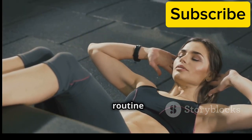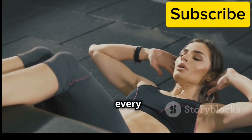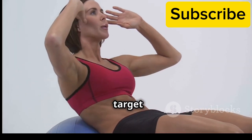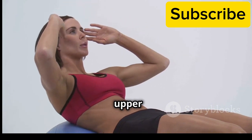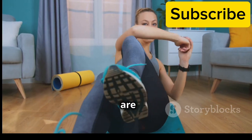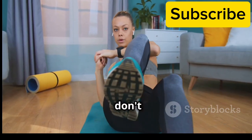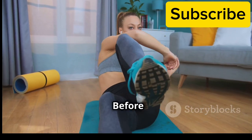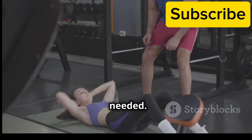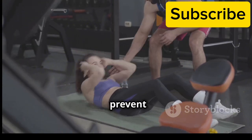I know starting a new fitness routine can be daunting, but don't worry — I'm here to guide you every step of the way. We'll be doing a variety of exercises that target all areas of your core, including your upper abs, lower abs and obliques. These exercises are designed to engage your muscles effectively and the best part is you don't need any equipment. Remember to listen to your body and take breaks whenever needed. It's important to maintain good form throughout the exercises to maximize results and prevent injuries.